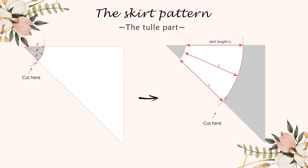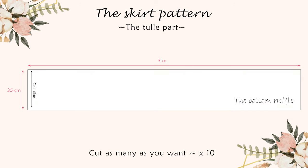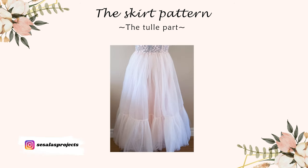I measured from the waistline how long I wanted my skirt to be — mine was around 50 centimeters because I wanted to add the ruffle too. This is how the tulle pattern looks unfolded. I used three layers of tulle for my dress. I cut around 16–18 centimeters to fit the zipper. To make the bottom ruffle, cut around 10 pieces of tulle with the following measurements. And here is how the skirt looks.